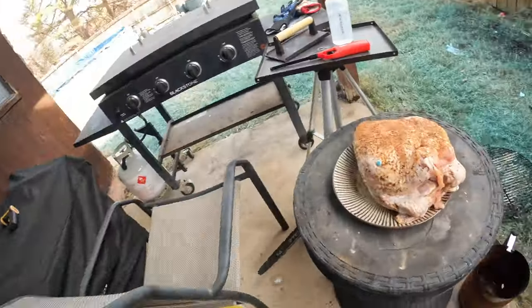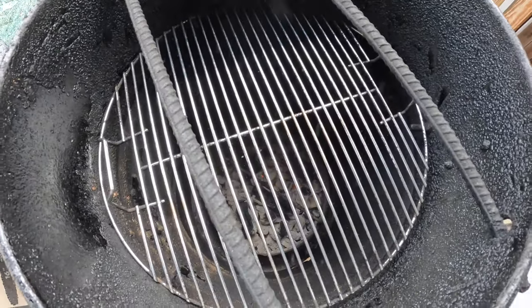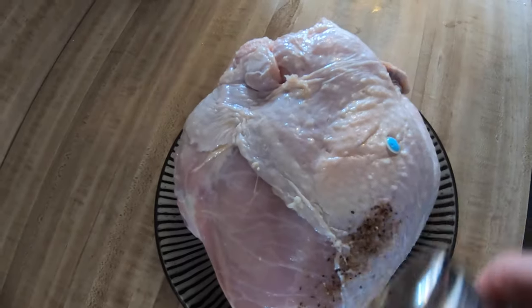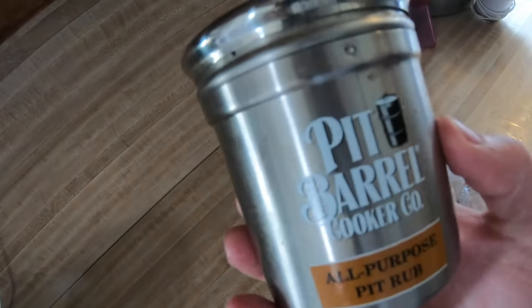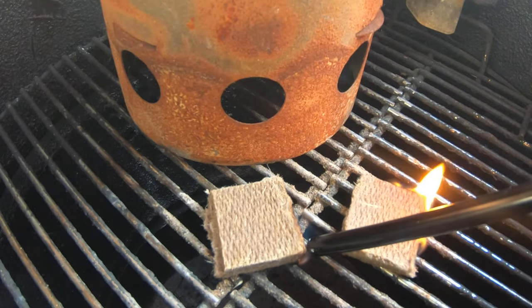Today we're going to be cooking a turkey breast on the pit barrel, which has been heating up for quite some time. I went ahead and added a little olive oil on the turkey breast and put some barbecue seasoning on it — I use the all-season pit barrel rub, but use whatever barbecue seasoning you like: salt, pepper, anything. Season it up to your liking.